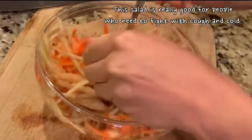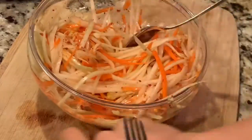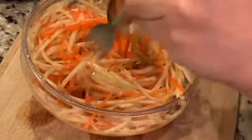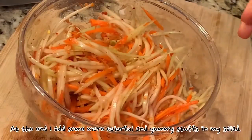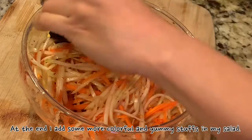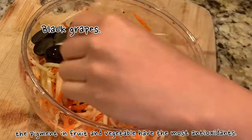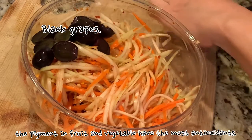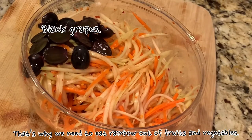This salad is really good for people who need to fight cough and cold. At the end, I add some more colorful and yummy stuff to my salad — black grapes. The pigments in fruits and vegetables have the most antioxidants. That's why we need to eat a rainbow of fruits and vegetables.